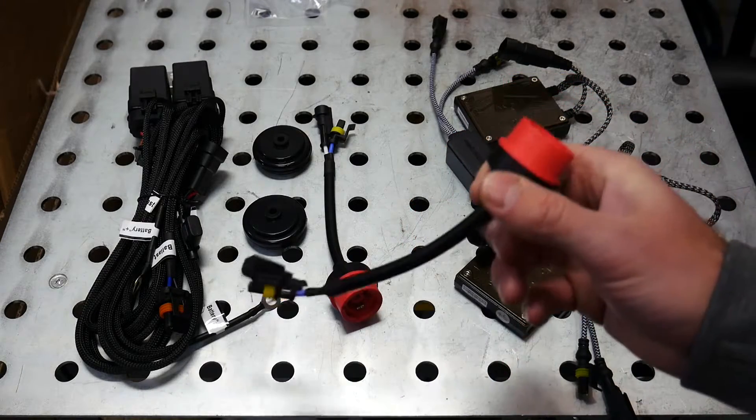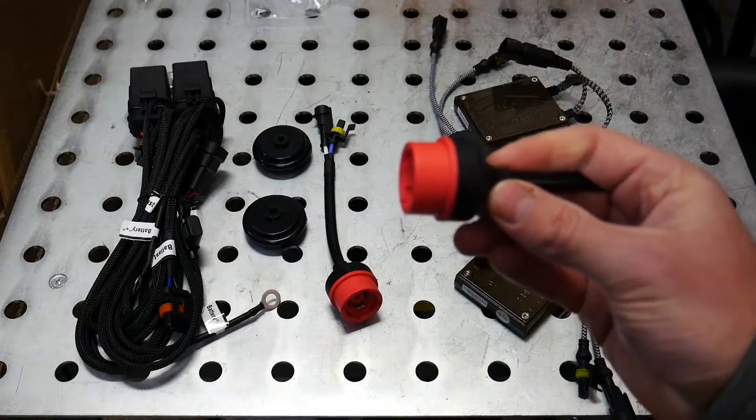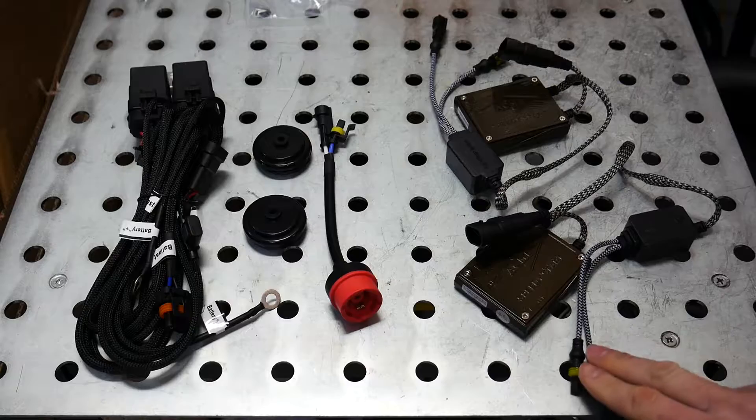In my case I have a Volkswagen and it uses D2S bulbs, so on this end this large connector will plug into a D2S bulb, and on this side we have amp connectors that will connect to our igniters.